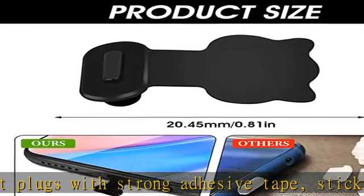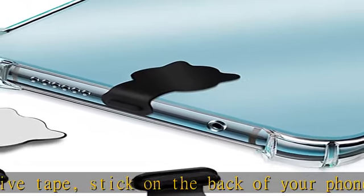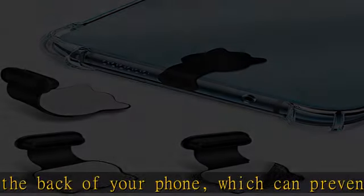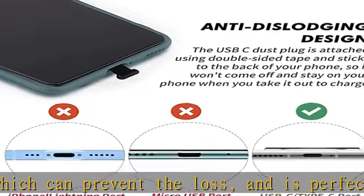The small and low-profile design of the anti-dust plug means the adhesive tape part is only 0.4 mm thick, hard to notice and will not affect the phone's original design. You will receive three pieces of Type-C anti-dust covers.